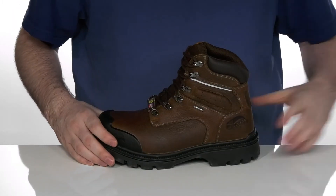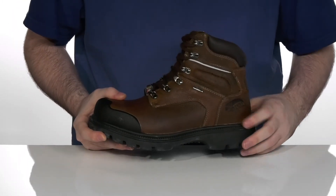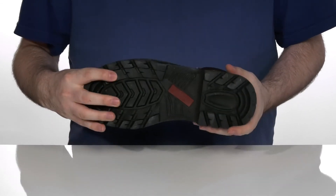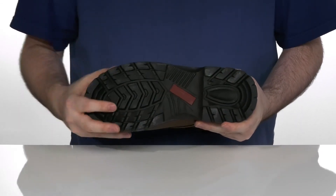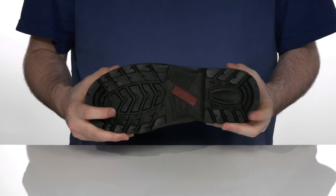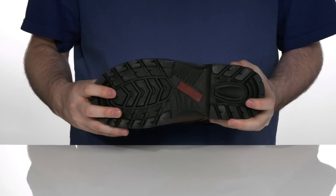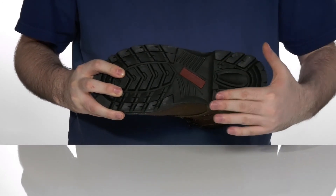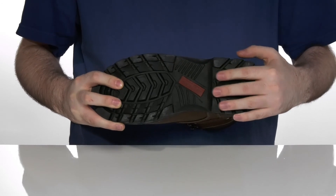Sitting on top of a durable welt-stitched midsole that adds extra durability and a long lifespan to the boot. The outsole is a slip-resistant design that's puncture resistant as well — it's going to keep you protected from oil or any harmful materials with that grippy rubber. It also has an elevated heel in the back to give you a nice ladder lock as well.